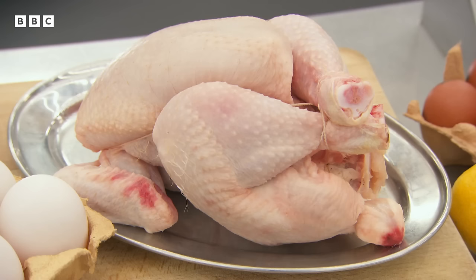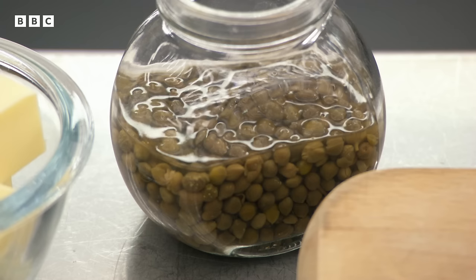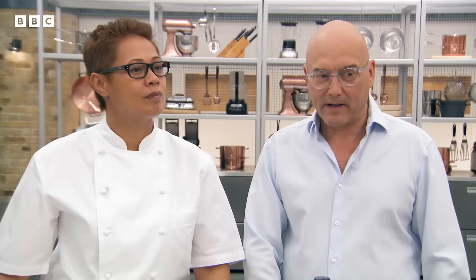After three chefs have attempted Monica's test, Marcus sets his challenge: chicken schnitzel Holstein — a breaded chicken with a fried egg and anchovy and caper butter on top. He gives them 20 minutes. He begins demonstrating by butchering the whole chicken down; all they need is one breast, but he wants the butchery done nice and clean, with the carcass saved for stock.